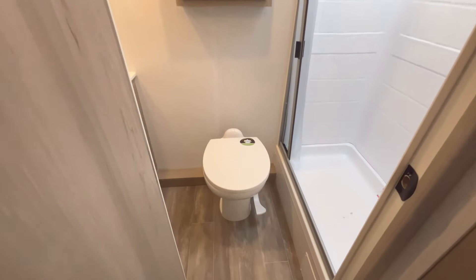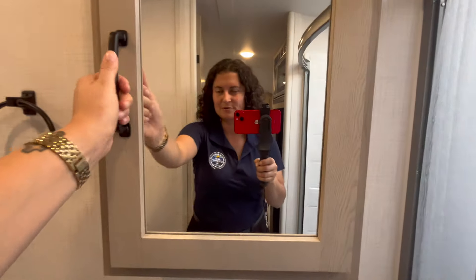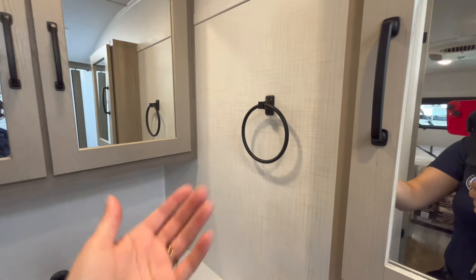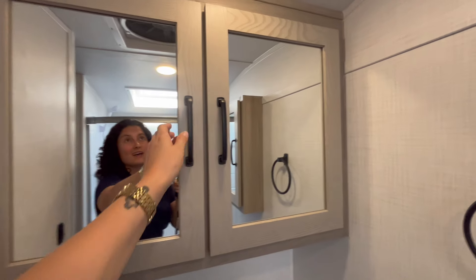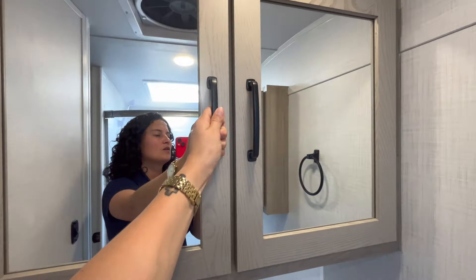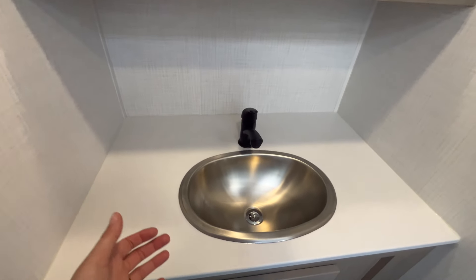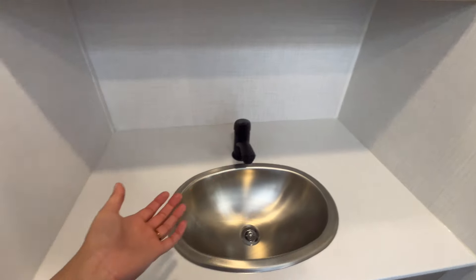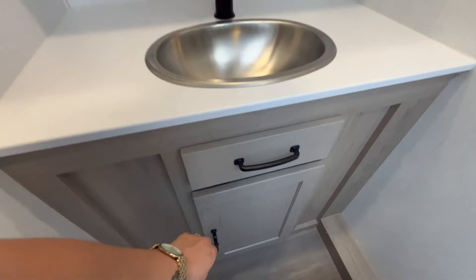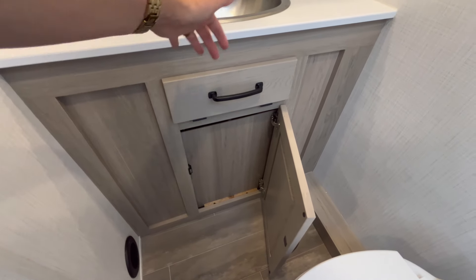Stepping into the bathroom, there's a porcelain foot-flush toilet. There's a little medicine cabinet on one wall with a towel rod ring, and another medicine cabinet on the other wall that's a bit deeper — maybe good for towels — while the other might be for medicine and personal items. There's a pretty big stainless steel sink with a bit of counter space and a protected 110 outlet. Down below there's no storage — it's a false panel because that's the back of the sink and the outside storage bay.